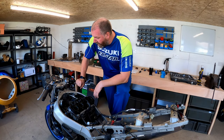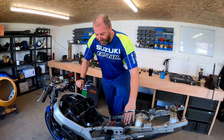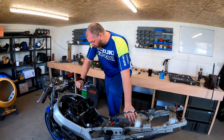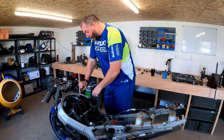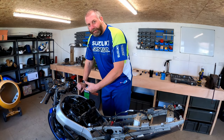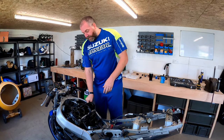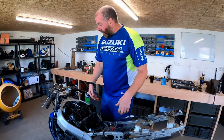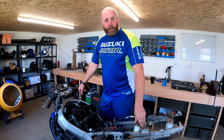We'll get the carburetors off and get them on the bench. They will be getting ultrasonically cleaned later on. I want to do this in a particular order because there are cooling lines that run through the carburetors for carb heating purposes. I want to drain the coolant before I take the carbs off. I could just clamp the hoses, but I'm draining it anyway, so I may as well do that first and save myself a hassle.